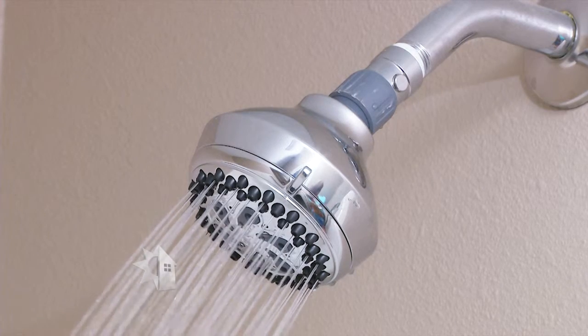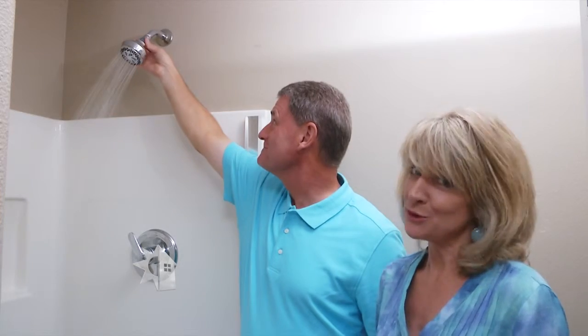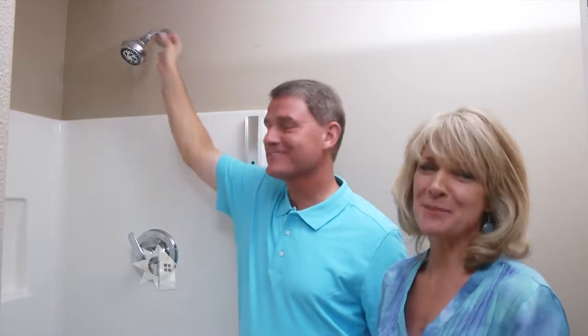Those are some simple things you can do. But what about the water heater itself? If you're in the market for a new one, we'll take you shopping after this.